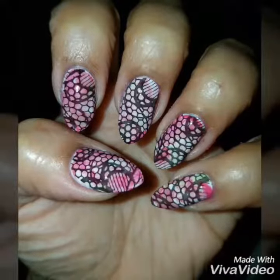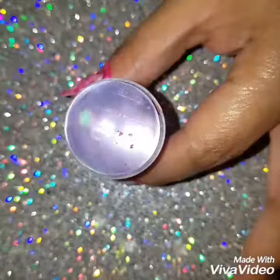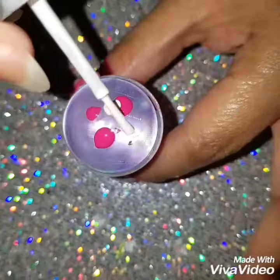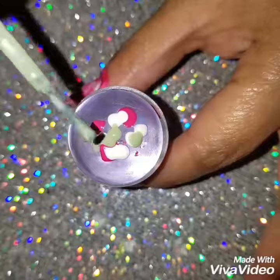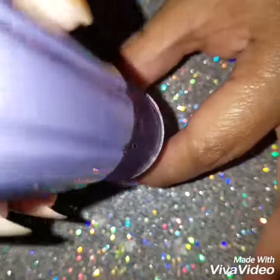Hi guys, welcome back! Today we're going to do this colorful smushy nail and nail stamp design. I'm going to apply different colors onto a nail stamper — this is the basis of creating smushy nails. What you're going to do is use another nail stamper to smush the polishes together to create a marble kind of look.